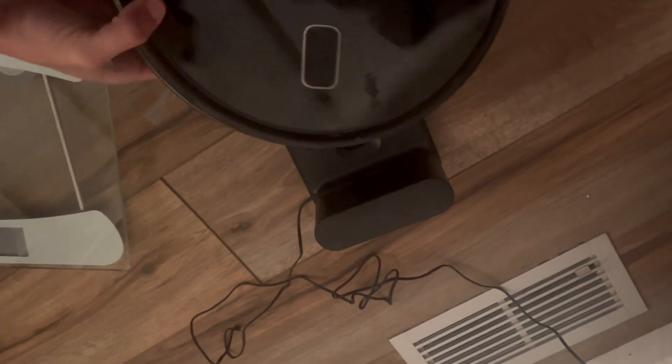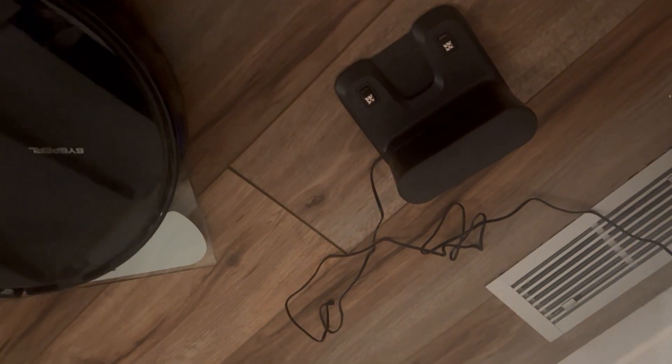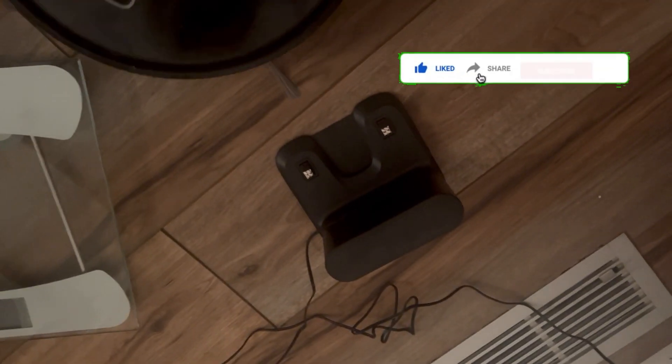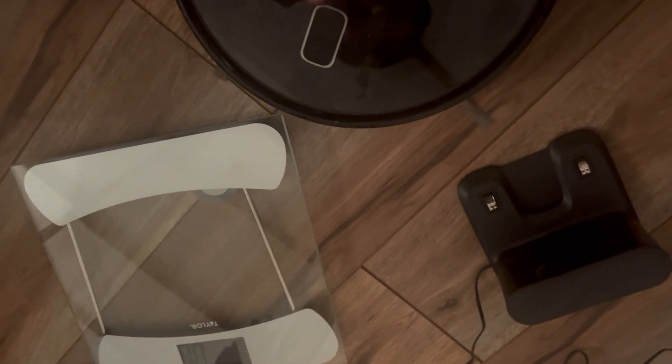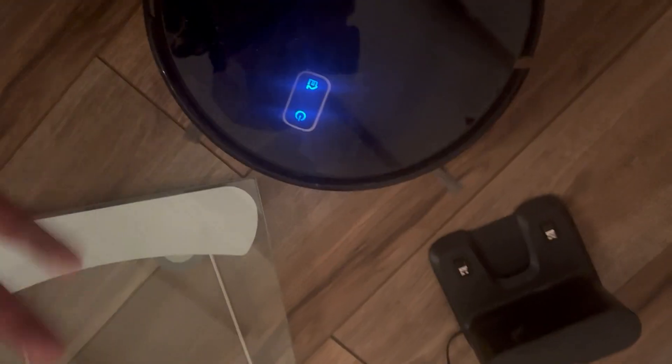Now let's weigh it. The robot itself is 5.4 pounds. It even talked — we'll get to that later. All together with packaging it's about 8 pounds. Let me grab the tape measure so you can check out the dimensions. As you can see it's had some use, shown by the dust on it.